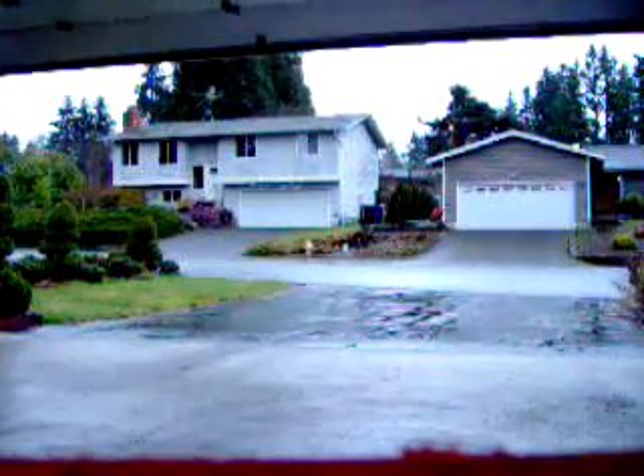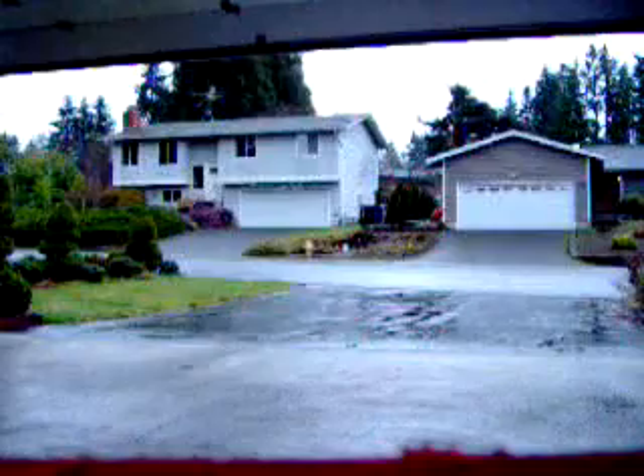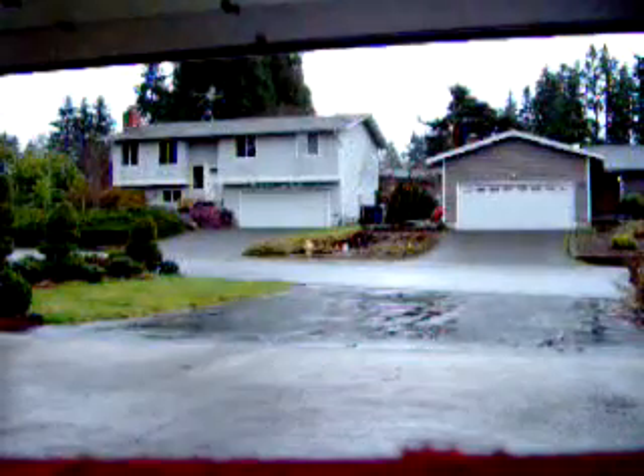So we're going to begin by opening the garage door. Now, I'm going to close the garage door.